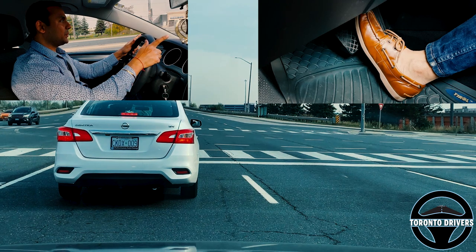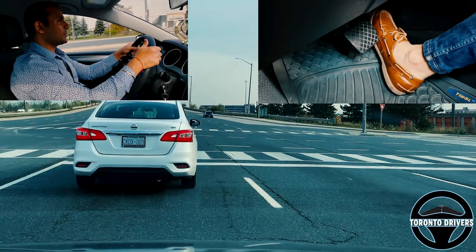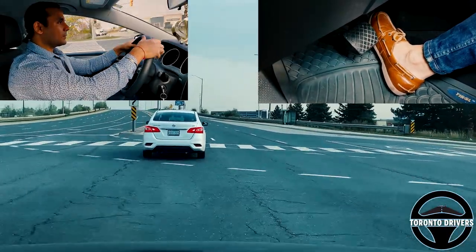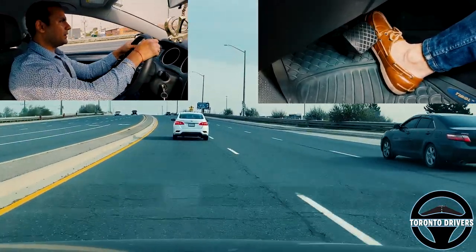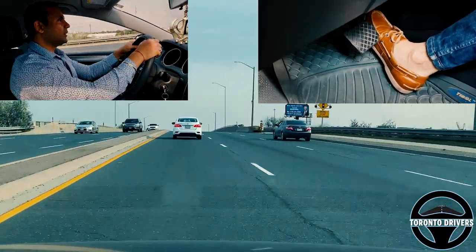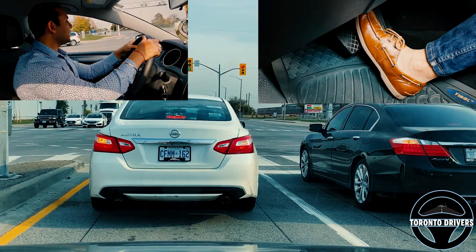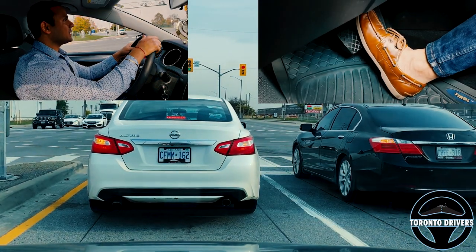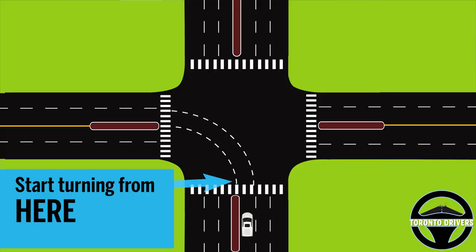Now I'm going to go to a small intersection and see how the turning works there. When waiting at the lights to make a left turn, you want to know how big the intersection is and how much further you'll have to go. This intersection has lines, so I'm going to turn from where the line starts bending. There you go — I let go of the wheel, so I didn't have to turn too much.